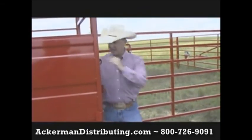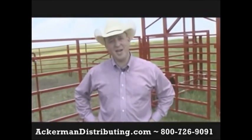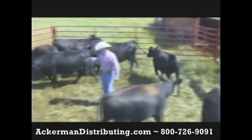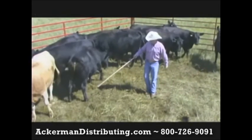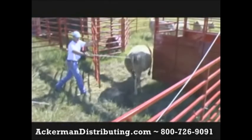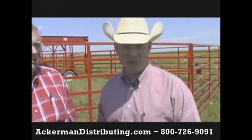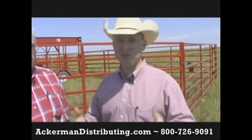So with that, it looks like we're all set up and we're ready to work some cattle. Clint, let's sort the Charolais heifers from the black heifers. Those of us that have worked with portable corral systems know that there's probably one, maybe two designs. The OK Corral is extremely different in its design and the way it works.